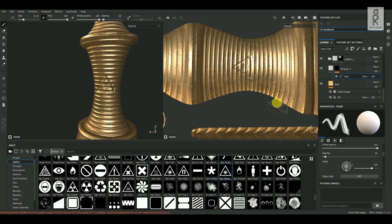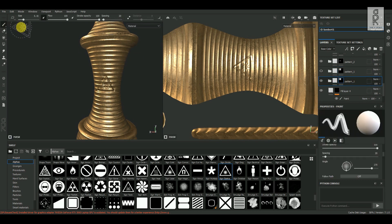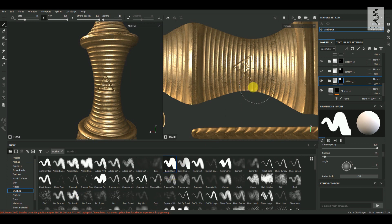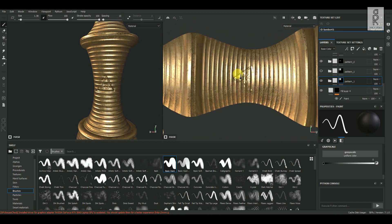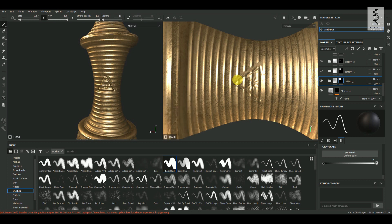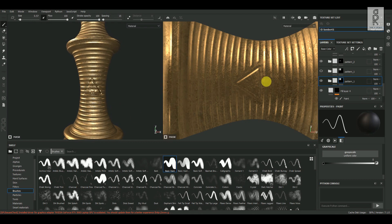As you can see, this logo is overlapping with the pattern design. So select the Pattern_1 layer and duplicate it once to keep it as a backup, then turn off the visibility of one of the layers. Select the other layer, go to Brushes from the Shelf menu, and choose Basic Hard Brush. Then in the Properties panel, change the grayscale color to black — now if you paint on the model it will erase the patterns. Reduce the brush size, click on one corner, then hold Shift and click on another corner to create a straight line. Do the same for the other side and erase the rest of the unwanted portions, including the portion from the back side as well.